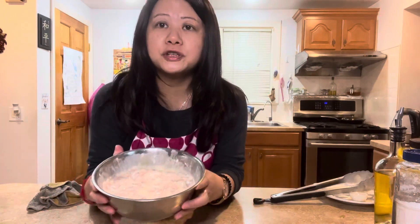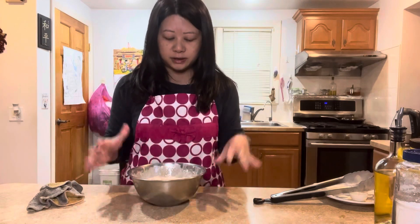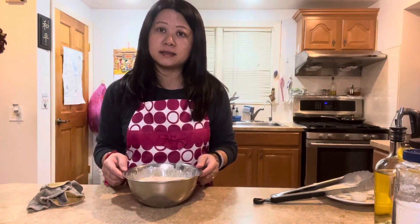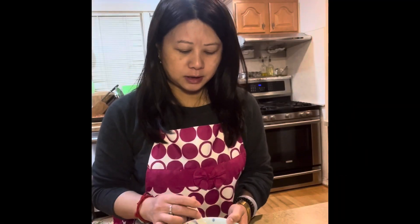After you finish marinating the chicken, leave it in the fridge for at least an hour to let the marinade go in, or overnight, and fry it the next day. Now make the sauce. In a bowl, put three quarters of a cup of water or chicken stock, two tablespoons of soy sauce, and one teaspoon of dark mushroom soy sauce.